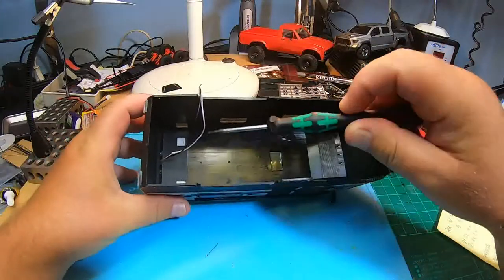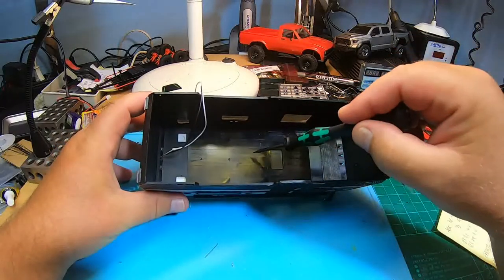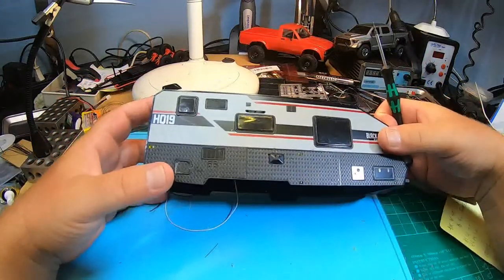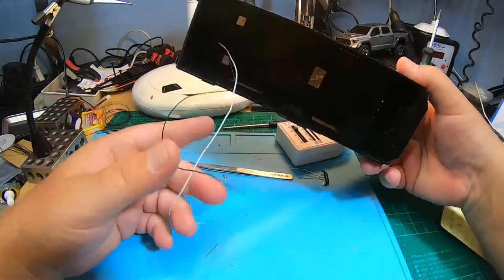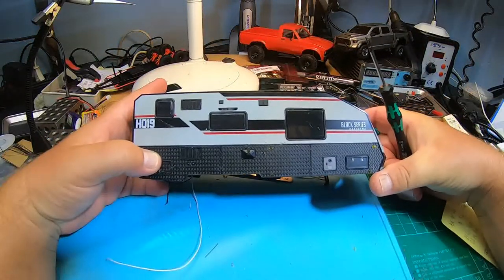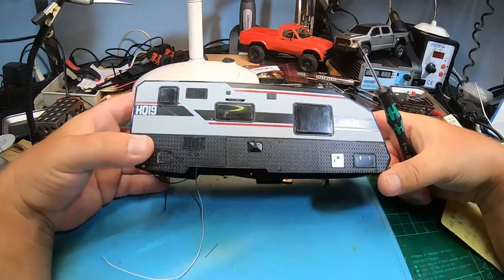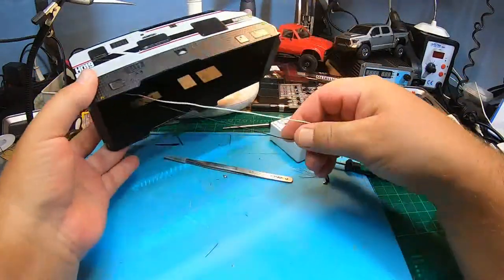I decided not to run all wires of all LEDs directly to the light controller, but also not to connect everything in parallel of the same type all at once — because if it's all soldered together and one light doesn't work, it's a pain. So I'll make groups of LEDs, connecting two or three in parallel, then run a wire with a plug to the light controller. That way I can plug and unplug individual LED groups.